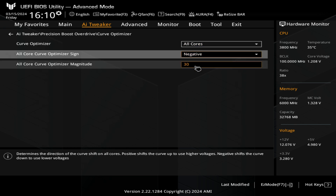Most people, I think, with the Curve Optimizer — setting it to negative 30 is going to be pretty much perfect for most systems. Give it a try and see what works for you.